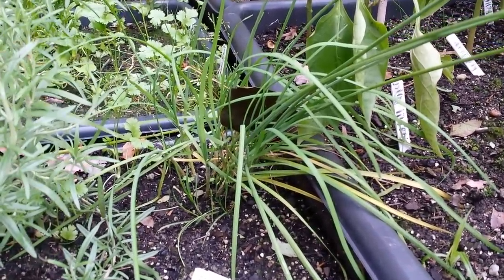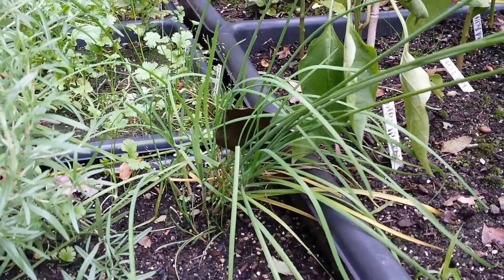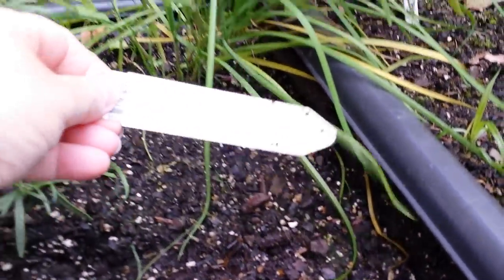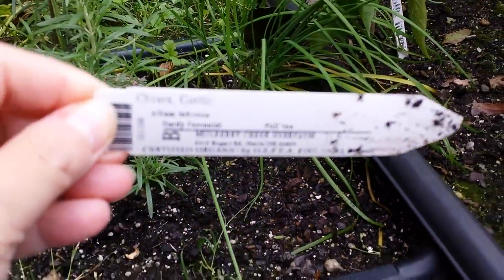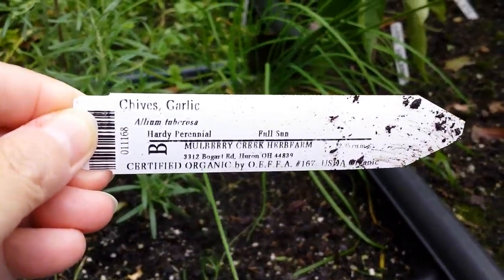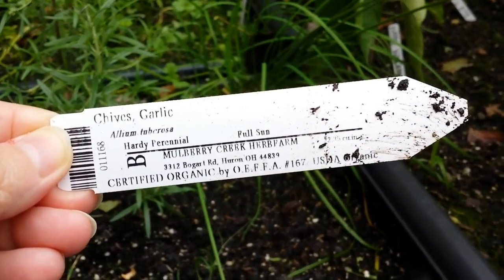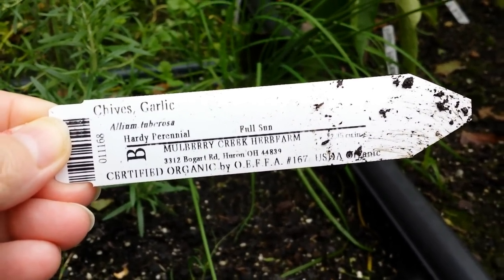I was at the health food store before summer and I just saw this little plant, and it was from Mulberry Creek Herb Farm. Let's see if you can see that. Garlic chives, full sun, and I just discovered before I was doing this video that it's a perennial. I had no idea. Certified organic.